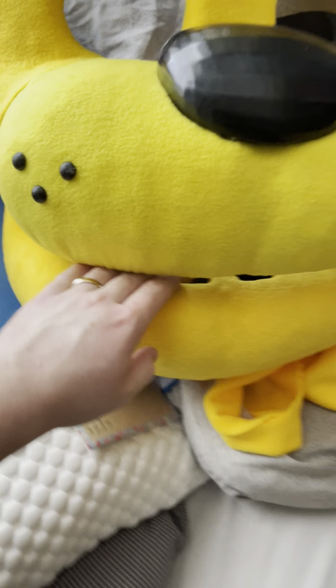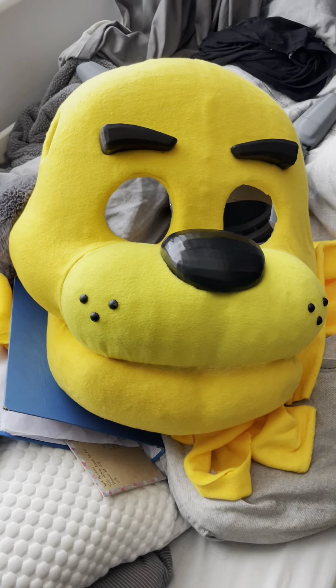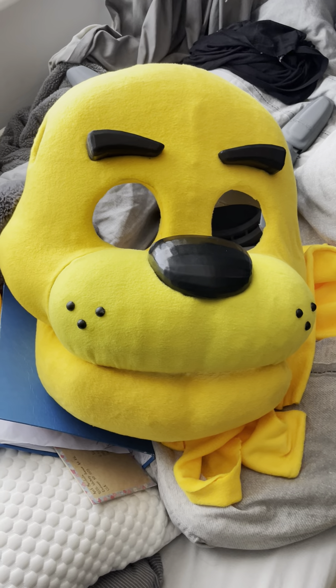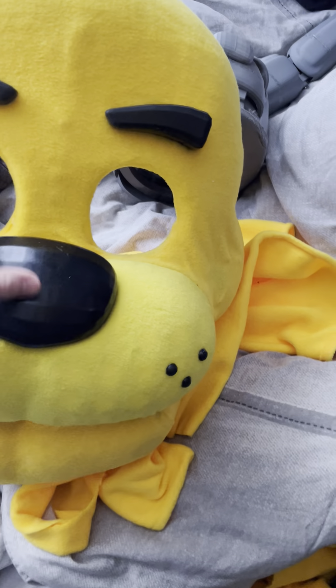That's kind of the only major difference. The colour's a little bit different — I kind of based it off the Spring Bonnie design that I did. It kind of looks like the Five Nights at Freddy's AR version as well, because it's got a little bit more of a lighter shade, I think.